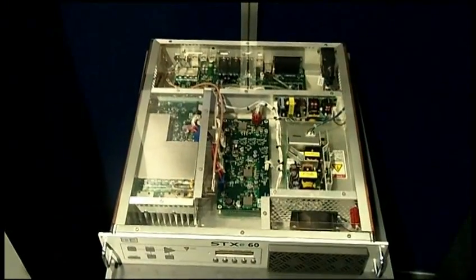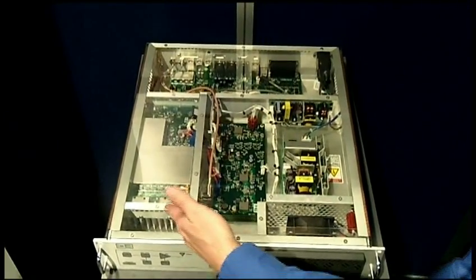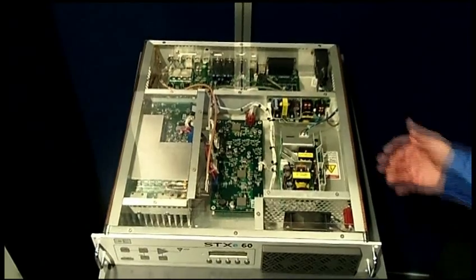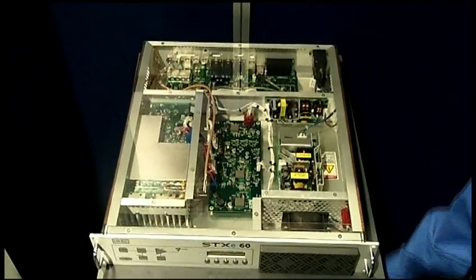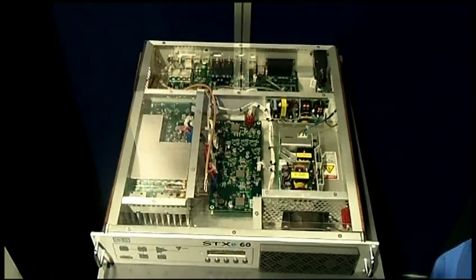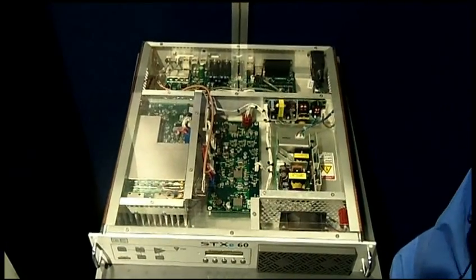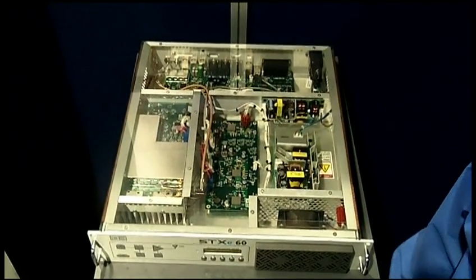From the top view, you have a very clean, very efficient design. Of course, we have the power amplifier and the power supply. You see the controller exciter in the back — very clean, very compact, and just an excellent performing exciter and low-power transmitter for your station.